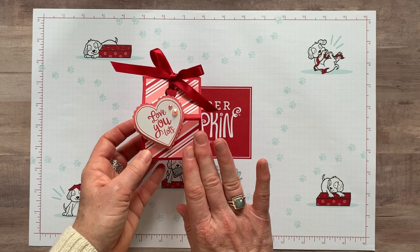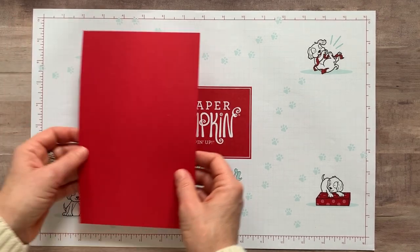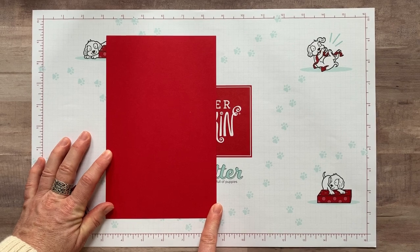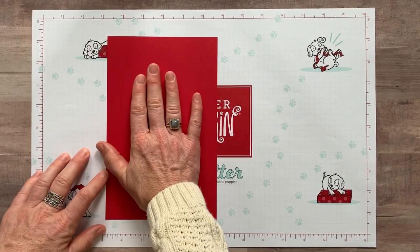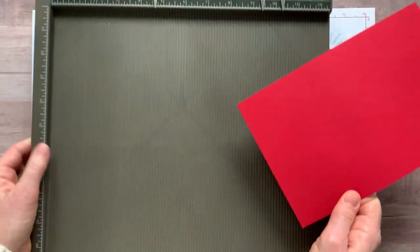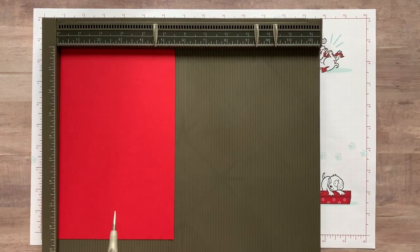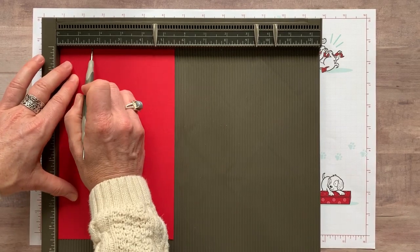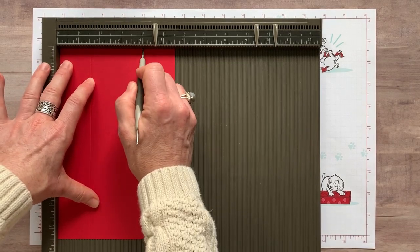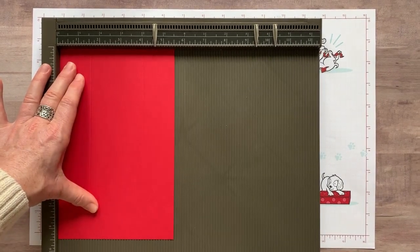I'm going to show you how to put the box together first of all. You start with a piece of real red cardstock that measures five and a half by eight and a half inches. So you make this box out of a half a piece of real red cardstock. Then I'm going to grab my scoring plate. Along the five and a half inch side, we are going to score it at one and a half inches, pressing really hard, and then also at four inches. So along the five and a half inch side at one and a half and four inches.